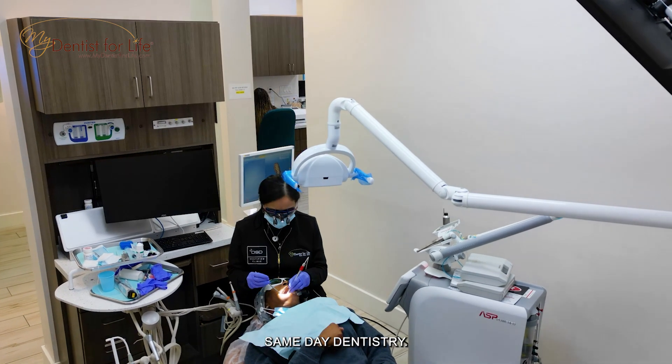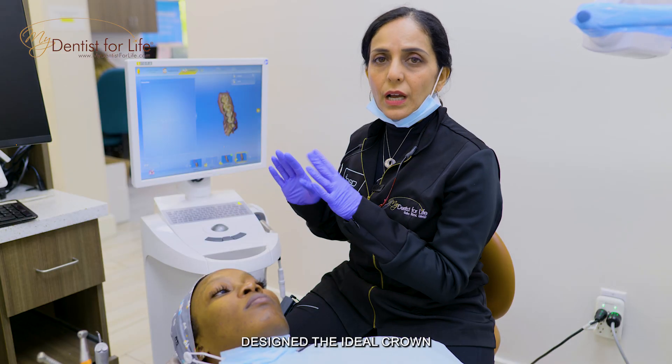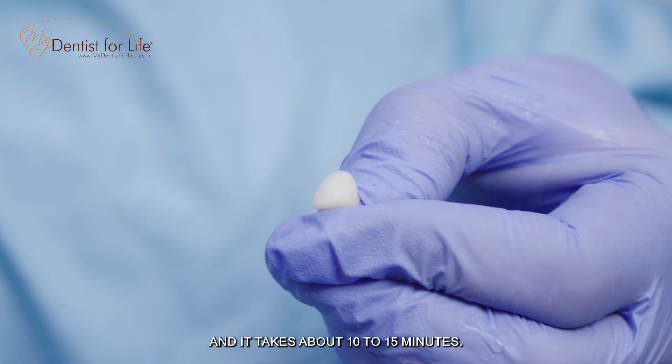What we're doing is same-day dentistry. I do all the designing on the computer, design the ideal crown, and send it off to our milling unit. Each crown gets milled and it takes about 10 to 15 minutes.